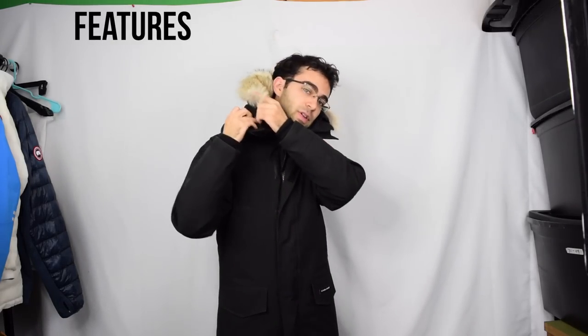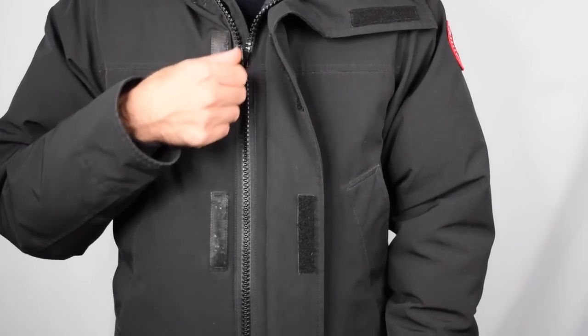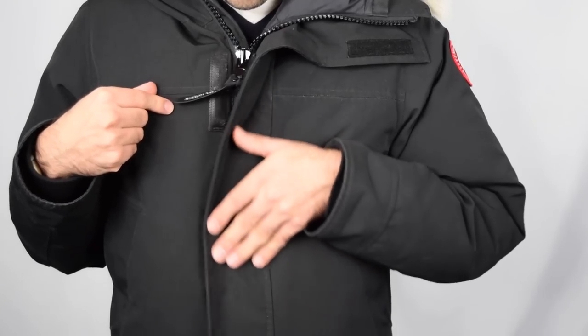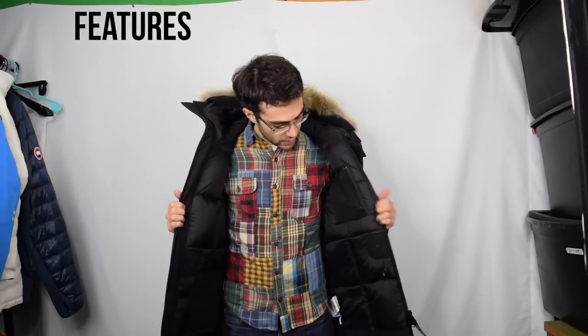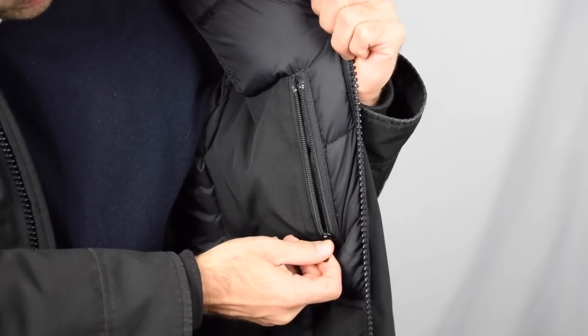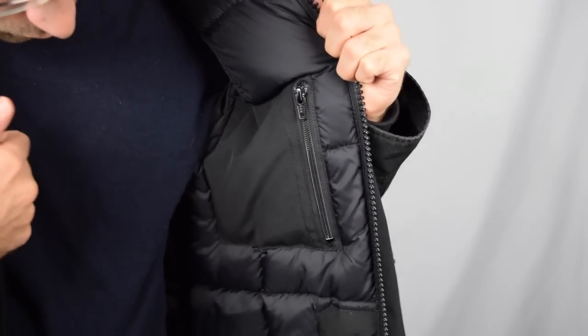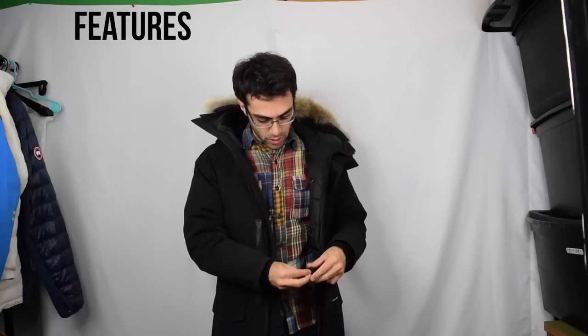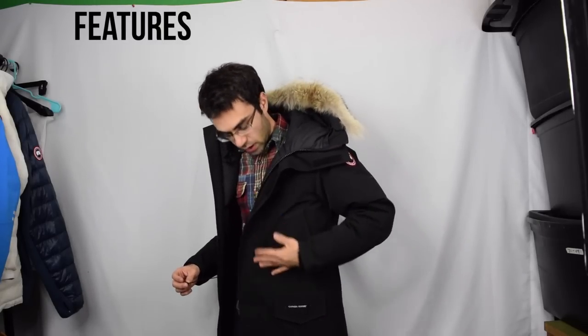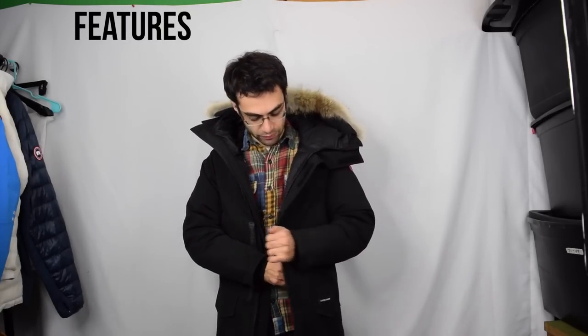You can put the hood up and you also have the tunnel hood on this jacket, so you can zip it up all the way and really enclose your entire face and head. The fur is removable — there's a zipper right here for that. You've got two heavy duty YKK zippers on the front with a velcro storm guard over that, a wind guard underneath the zipper, and inside the jacket you have a Napoleon pocket with a zipper enclosure and one drop-down pocket.